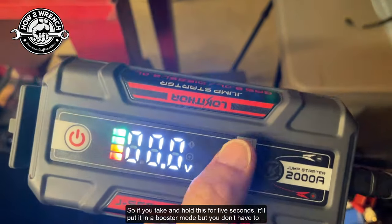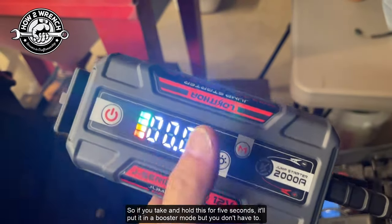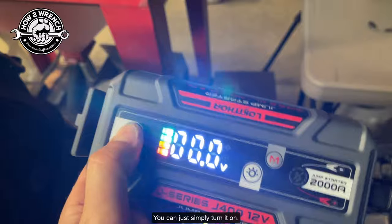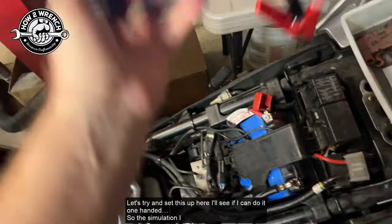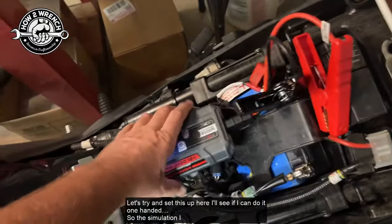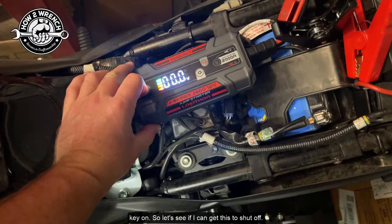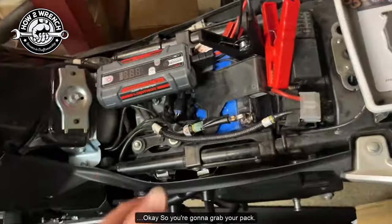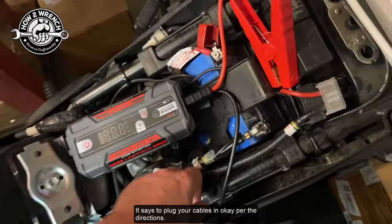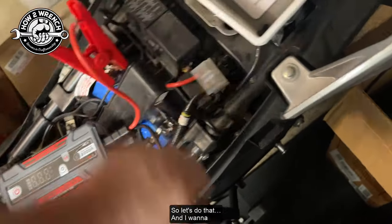Another feature it has is boost mode — if you hold the button for five seconds it'll put it in boost mode. But you don't have to; you can simply turn it on. Let's try and set this up. The simulation I wanted to duplicate here was that you accidentally left the key on, so let's see if I can get this to shut off.